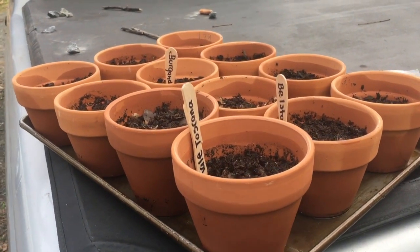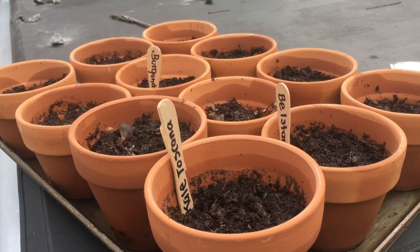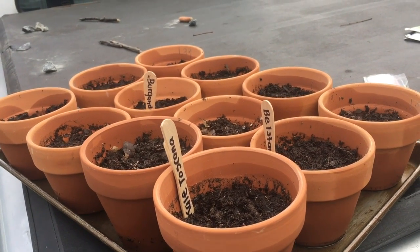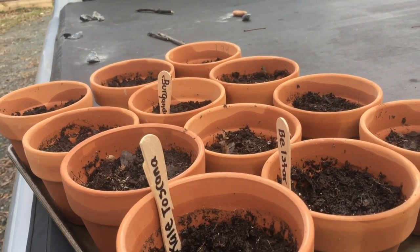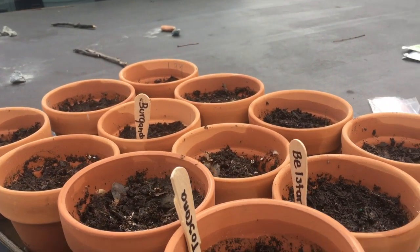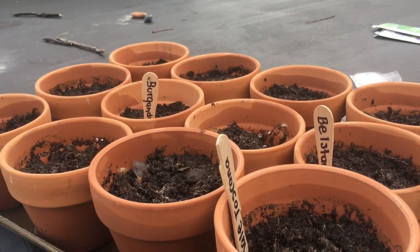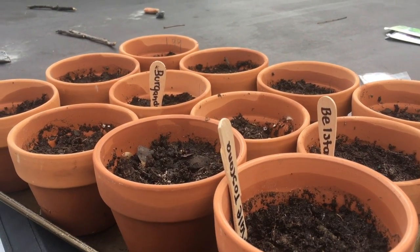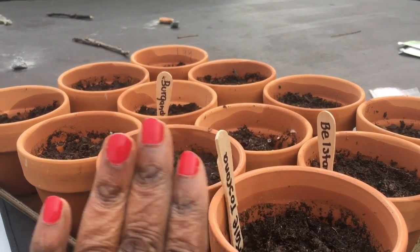So this is the video for today. I'm so excited, guys. I hope you guys are getting started with your brassicas. I'll be doing cauliflower next week, so I'll keep you guys posted and I will see you guys in the next one. It's super cold out here — that's why I'm talking so loud. See you guys in the next one. Bye!